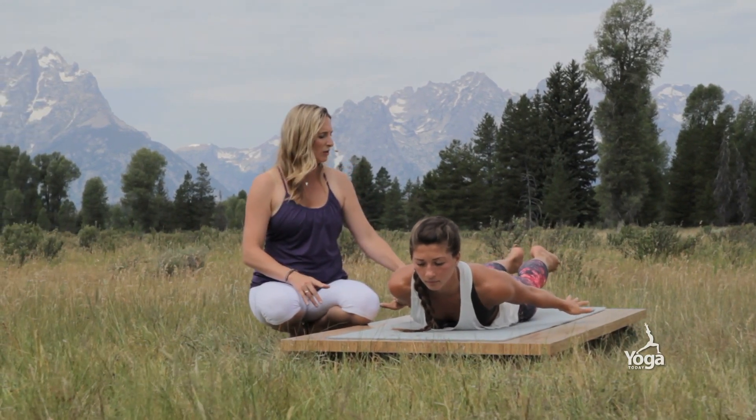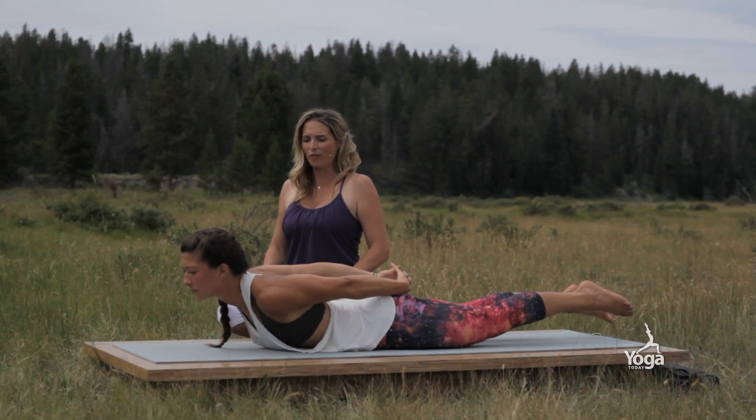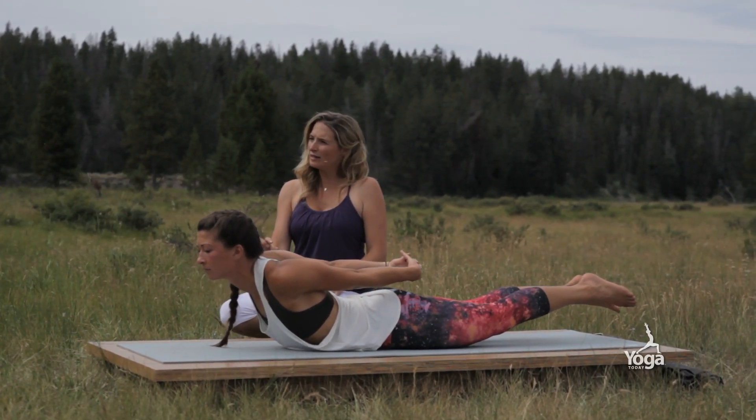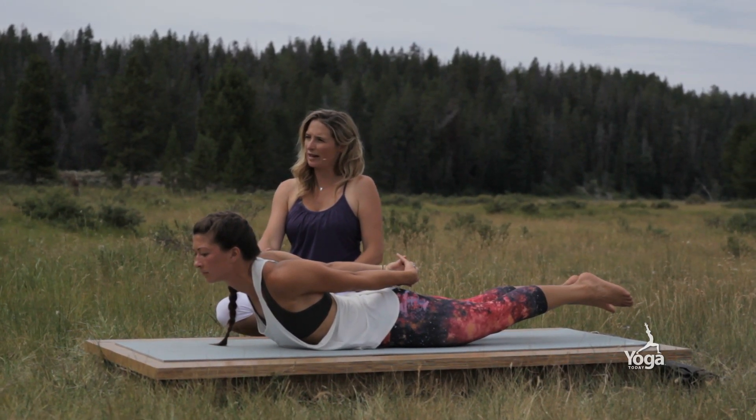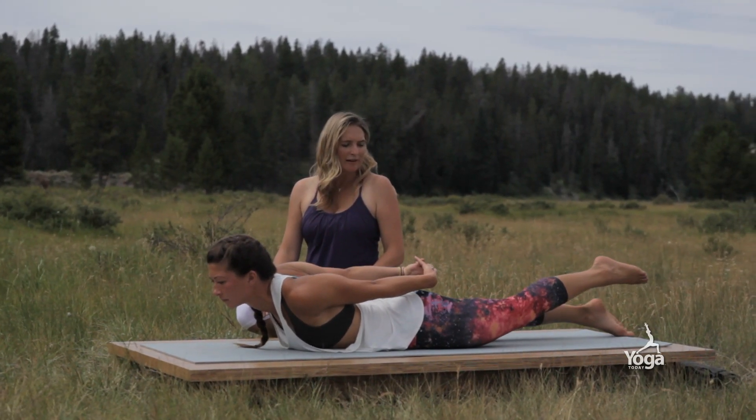There are a few variations you can do here. You can interlace the hands behind you and open the heart forward. Again, if you feel any compression on the low spine, just come down a tiny bit.